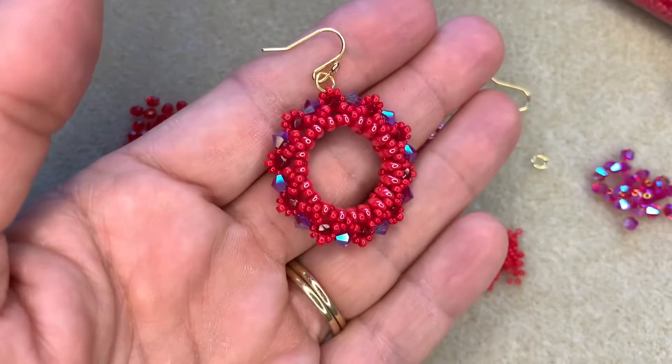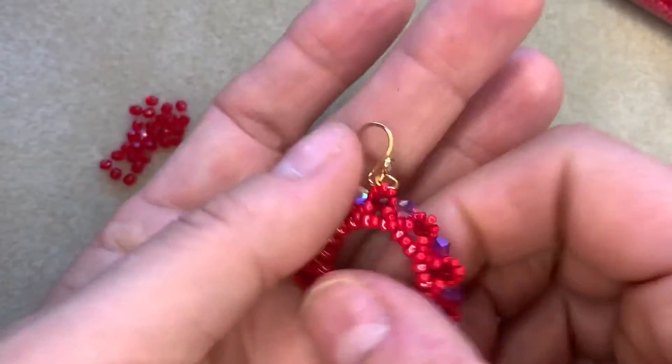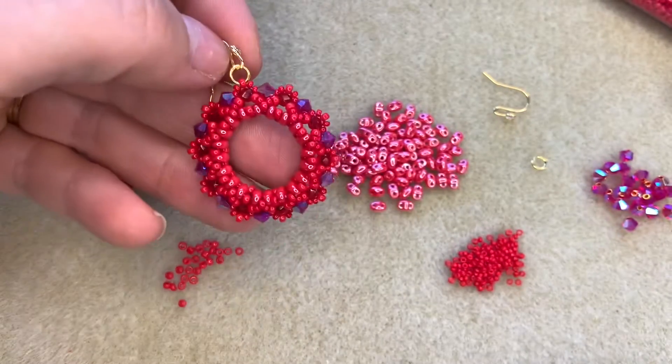I'll just give you another little look at these earrings here. That's so pretty. So these are the gorgeous sparkly hoop earrings. I just love them. This is one of my favorite patterns of all time. It is just so simple and so effective and these hoops are just beautiful.